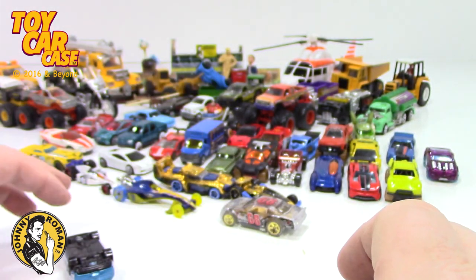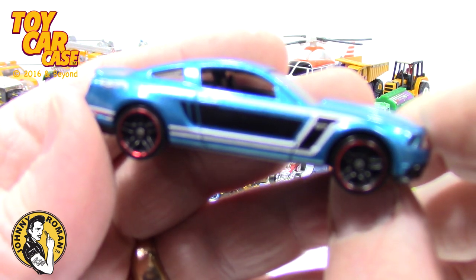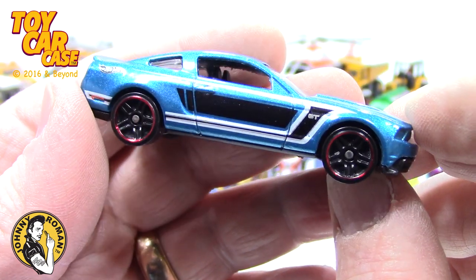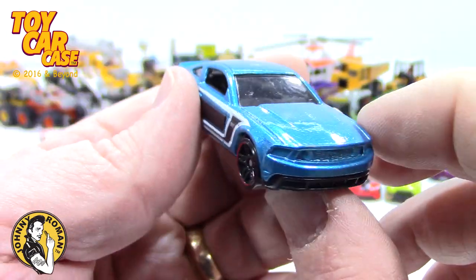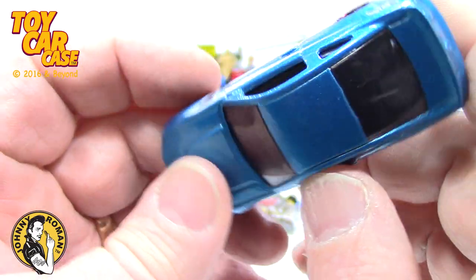Look at this clear one — those clear body ones, I like them when there's a little tint, a little color in the plastic but you can still see through it. Number 68 for the year they launched. What is this? Stocker. Yeah, 2005 — that one's pretty cool, I like that. We should have had the racetrack set up. Look at this Mustang — this is tampo on a Mustang the right way. Look at that — got red lines on the tires. GT. That's a nice little piece there. Very cool.